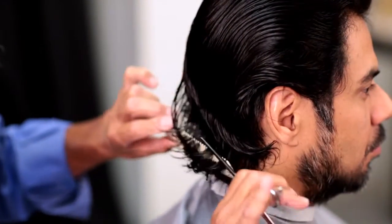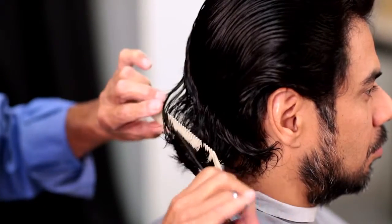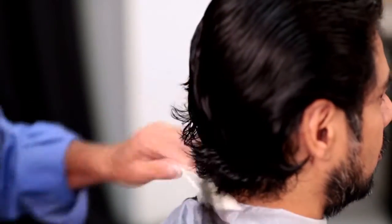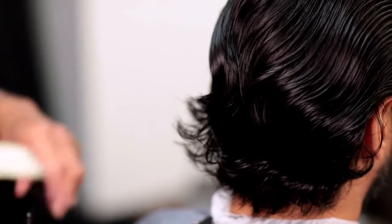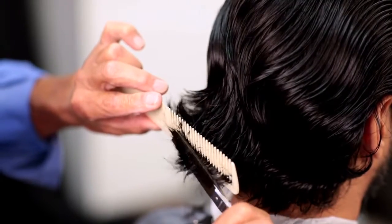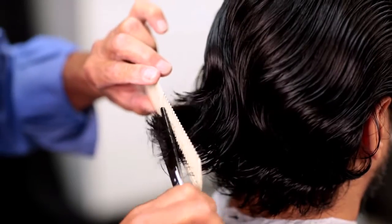Now we're working on the back and I'm using a thinning shear — just tipping and doing the tips. It'll make his hair easier to comb just by touching the tips of it. I'm still doing the same cut all over again but on the very ends. This is the finishing aspect of the haircut — you always do a rough cut first and then you come in and do the finishing aspects of it.